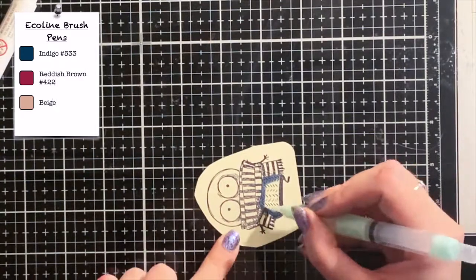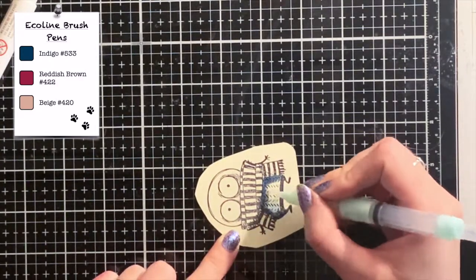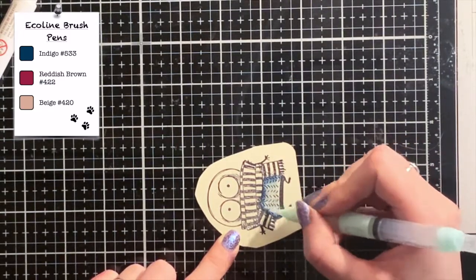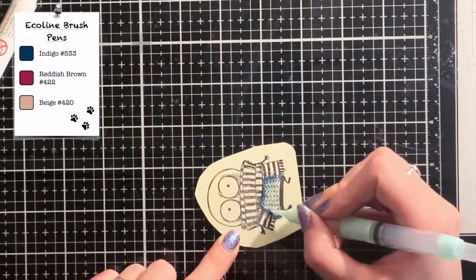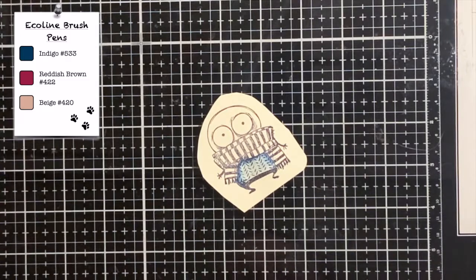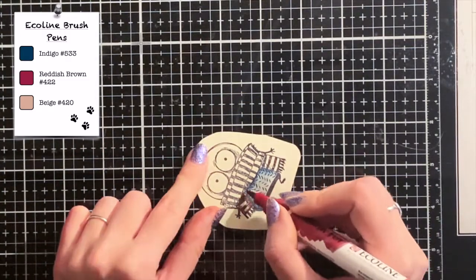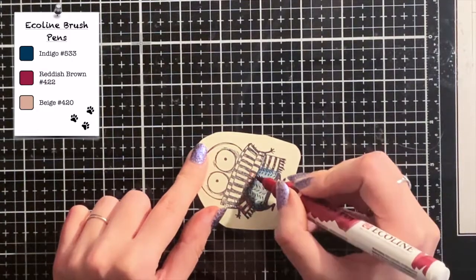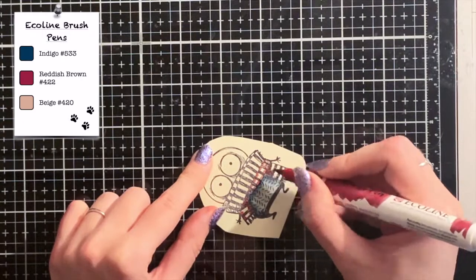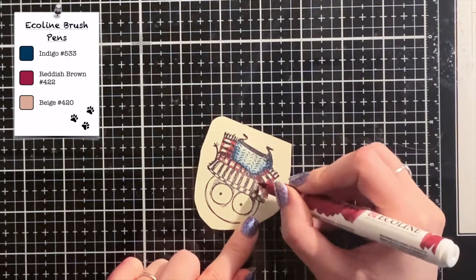These markers have very vibrant colors that react with water. I colored the shadows and then I use a water brush to push some color to the middle to create a gradient and some depth. For this technique it's important that you use a waterproof ink for stamping the image. Otherwise the lines will react with the water too and then they bleed out into the image. I don't know which brand I used for stamping because I've had this ink since I was eight years old, but you can use archival ink or another waterproof ink.